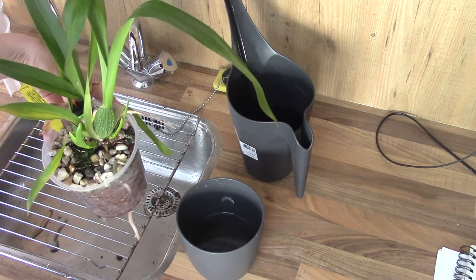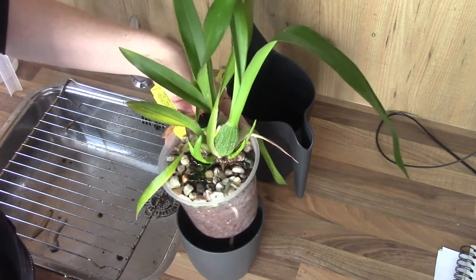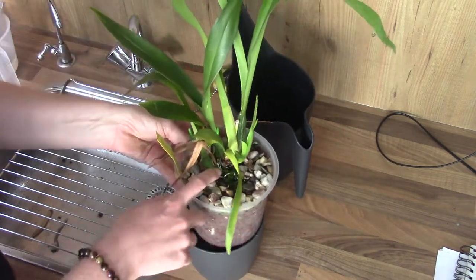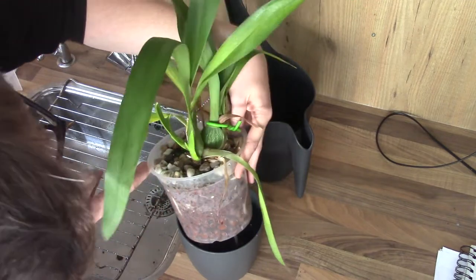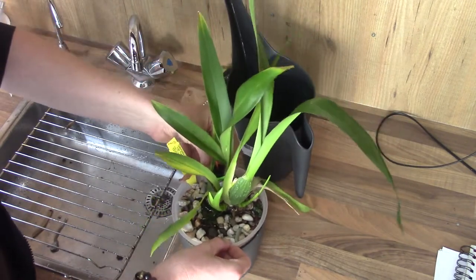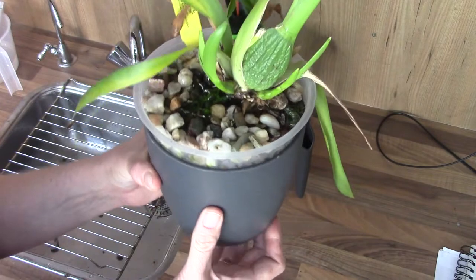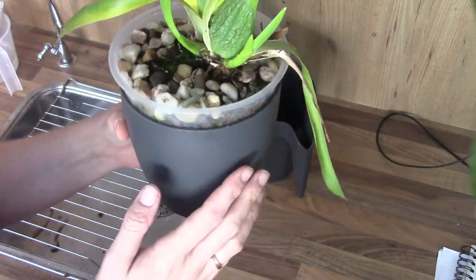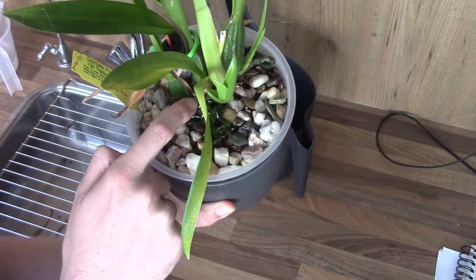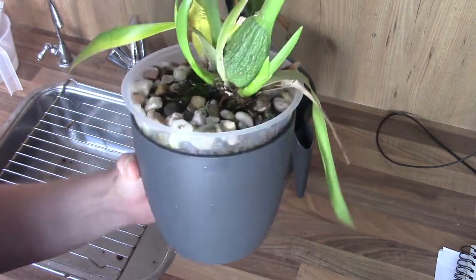This is my Odontonia Irish Treasure Surprise. I did give this a flush — it had a parts per million of around 153, and I do see some salt build-up. It doesn't have many alive roots — not much — so this one is not doing perfectly fine; it's a bit shriveled. It's working on two new growths, so I've tried to keep this pot a bit cleaner than the rest to give the roots more encouragement to go into the pot. I see new roots coming, so hopefully it's going to be fine. But this one has really been struggling from the start — I hope it will find its way.